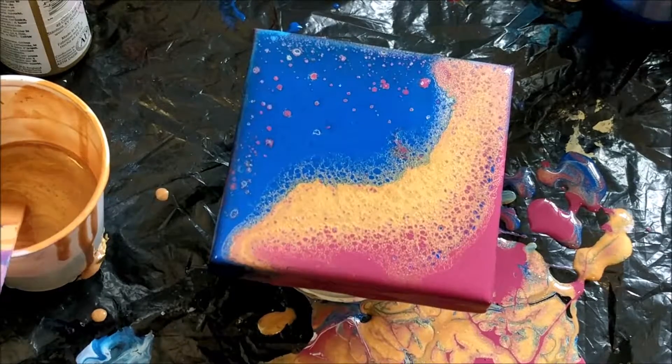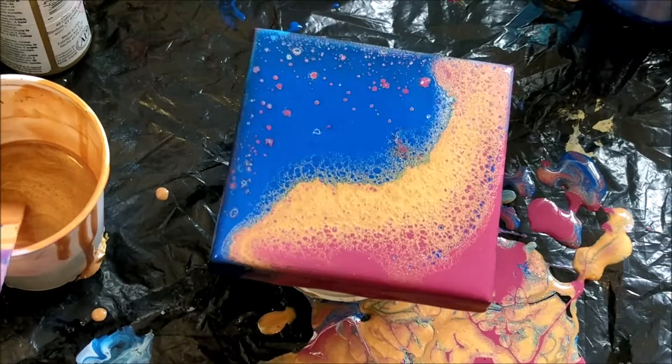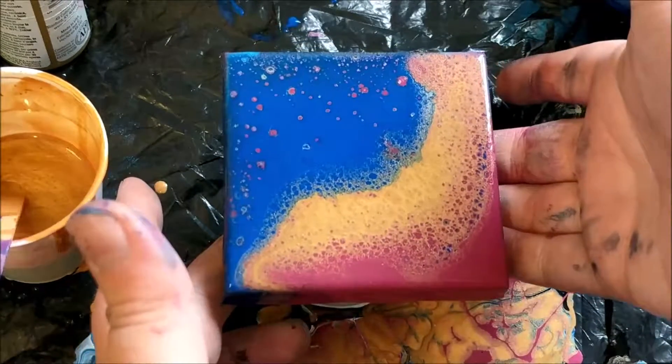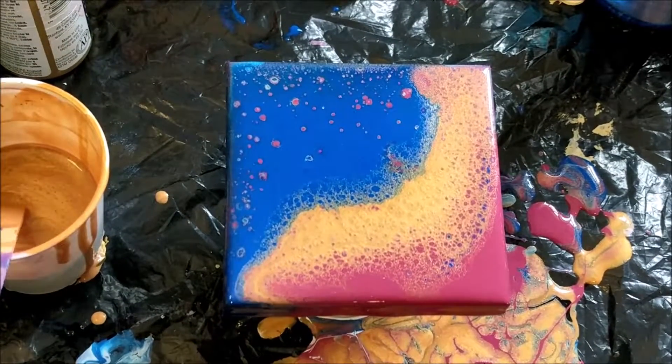All right, I think that's going to be really neat as it dries. I'm hoping that some of those cells get a little bit bigger, so I'm going to let it sit for a little bit. My camera is kind of close to dying, so I think we'll just turn it off and then come back in a little while to see what it looks like.